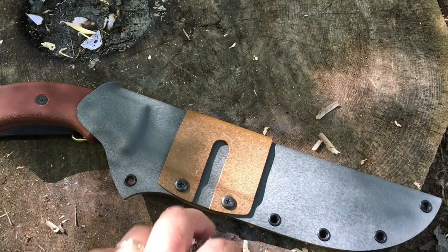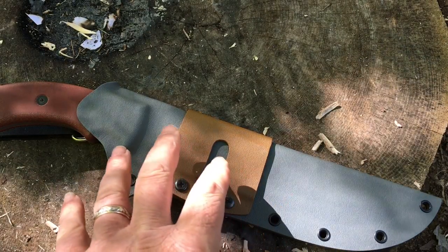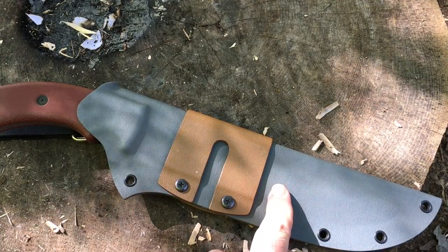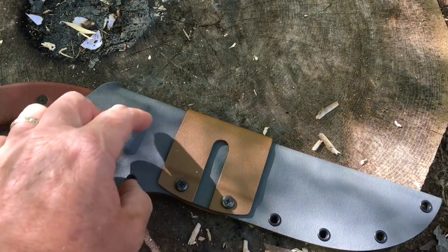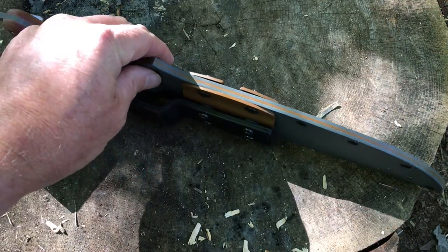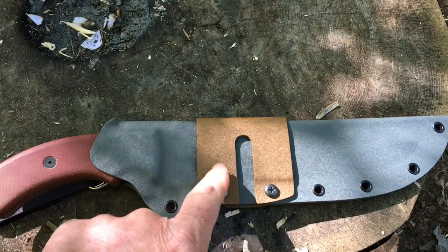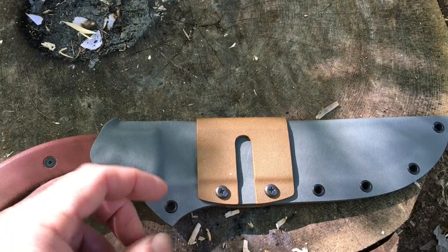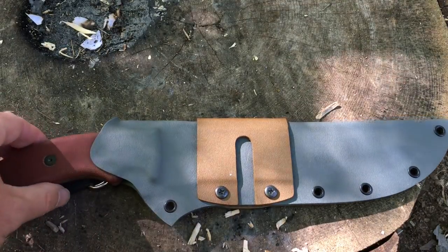One last thing I want to talk about before I put this on my belt and show you what it looks like when I'm wearing it: there are a ton of different color options. This is actually a green — I think it's Ranger green — and Coyote. You'll notice that the saddle and the welt are color matched. You can get all sorts of different colors: camo colors, solid colors, any different kind of combination that you want — just ask. If they have it, they can make it for you, and they've got a lot of different stuff.